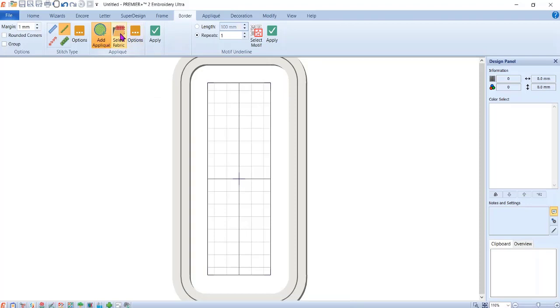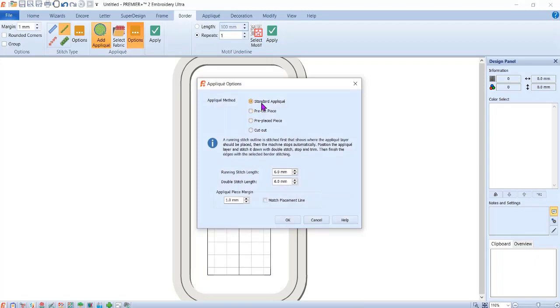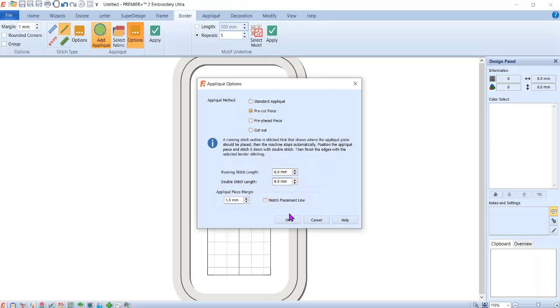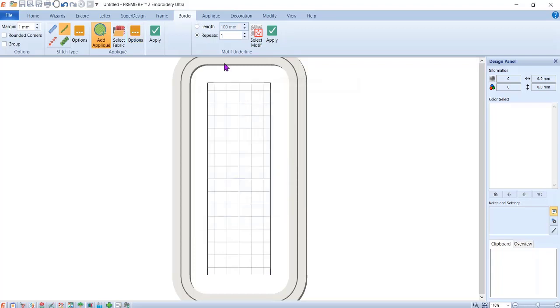I'm going to click OK and go to Options. A standard applique does three steps: a placement stitch, a second stop so you can cut fabric, and a third stop for the outside edge. I'm going to use Pre-Cut Piece instead — this cuts down the number of steps. I'll change the running stitch length to 6.0 and 6.0 so it stitches out faster. It puts a stitch down at 6.0, lets me lay my fabric, then does it again. Voila — there's your fabric and your two steps.